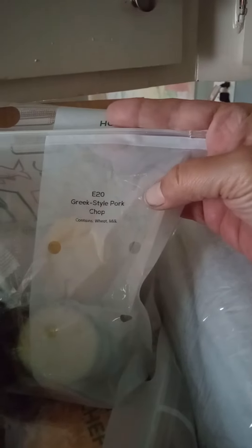They package it very well. You get your loose kit — each meal has its own bag, and there's a description right on it so you know which one it is. This is the Greek style pork chop with all its ingredients. This one is for the golden barbecue chicken, and this one is for the roasted chicken and the sauce.